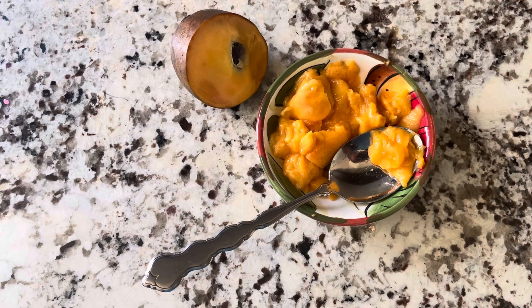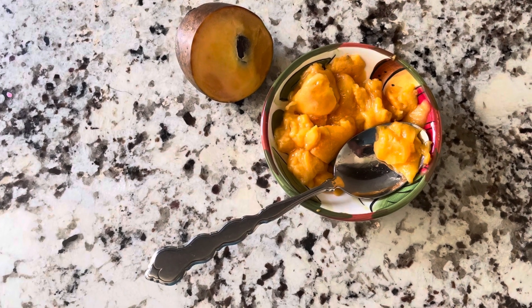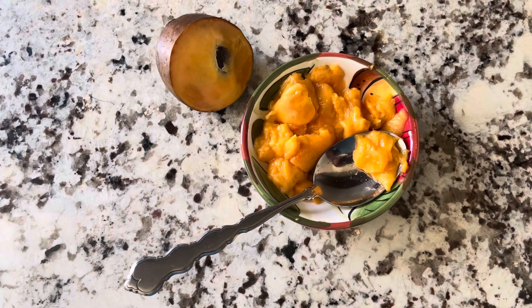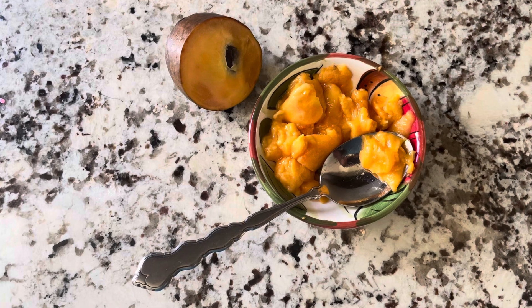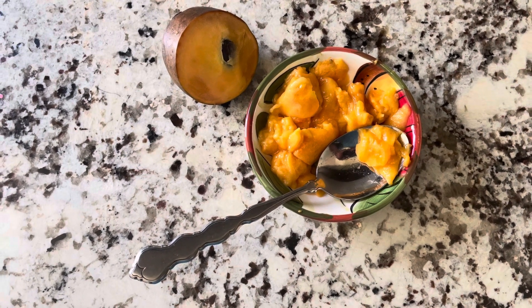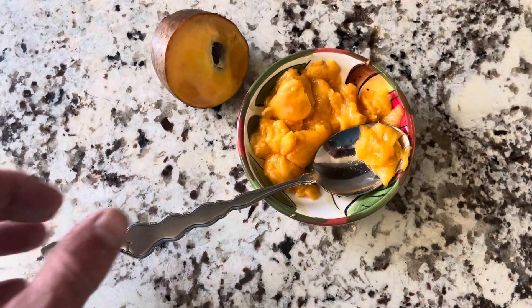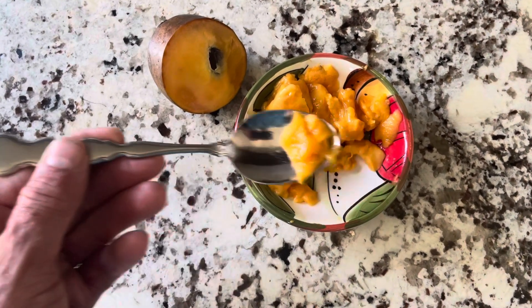One of the things I really like about this variety is it has a lot of flesh, so the seed to flesh ratio is good — more flesh, less seeds — because these can be really seedy and you don't get much flesh. So this is a ton of flesh from the Pawpaw.